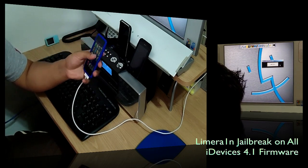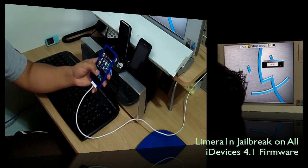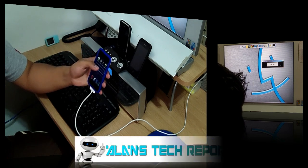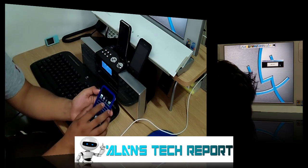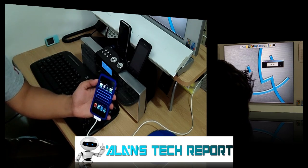If you don't see the icon, it may not have jailbroken successfully. I had to do it twice — the second time it showed me the icon and it appeared in LimeRain as well. Let me switch to the other camera and zoom in for you.